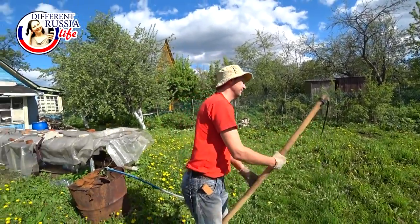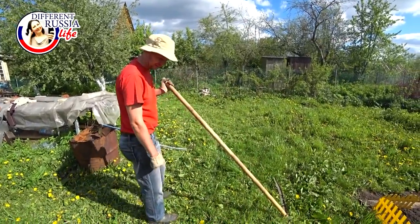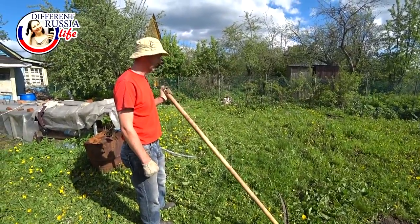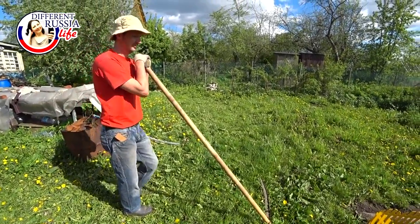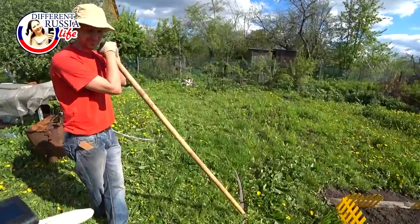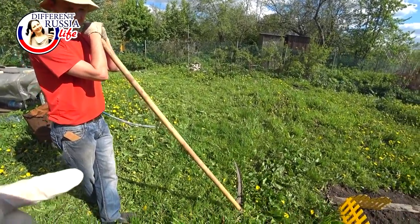Six hands. If we go to the field, we will see people who use such equipment but it is bigger. Six — that is the small one — six hands, and they use seven hands, eight hands.